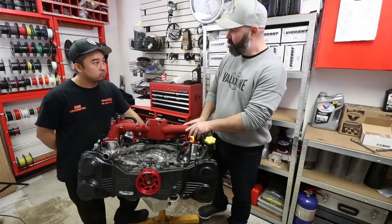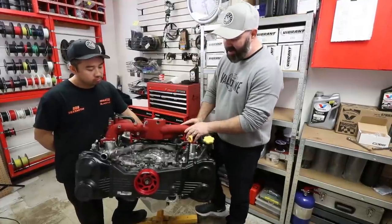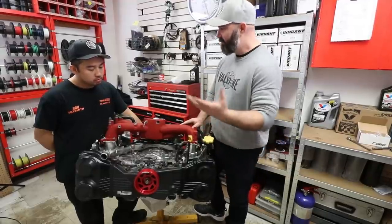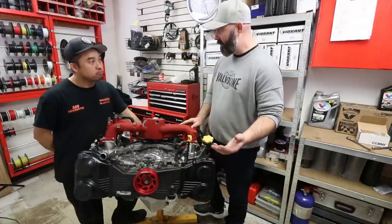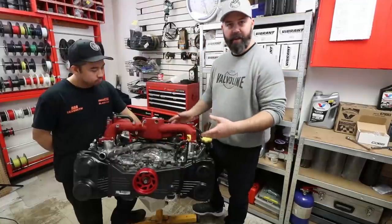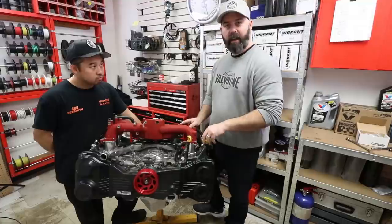This engine looks pretty much ready to go back to our shop and be put in a mystery car of our choosing. There are still a few details left — we could put an alternator on and a few other odds and ends — but it's more or less ready to go in a car. We've plugged up some holes to prevent any debris falling on the motor during transport.